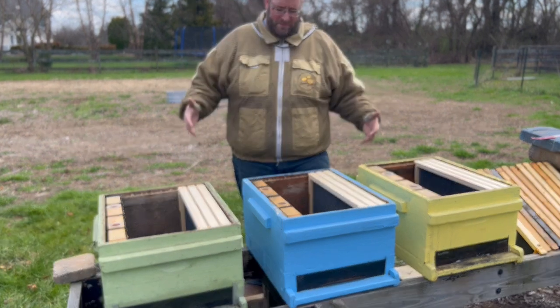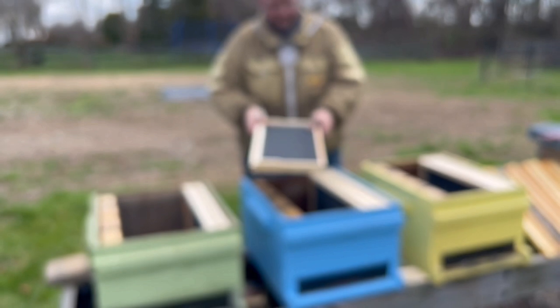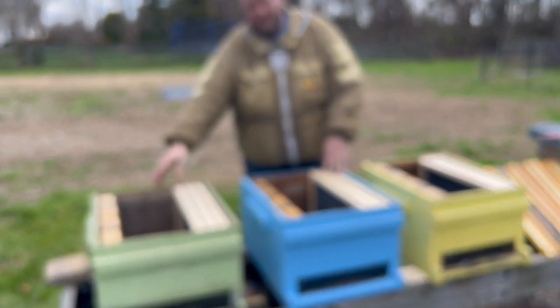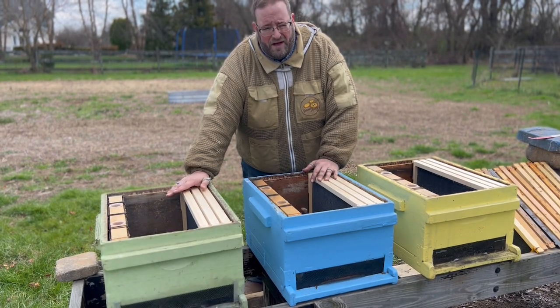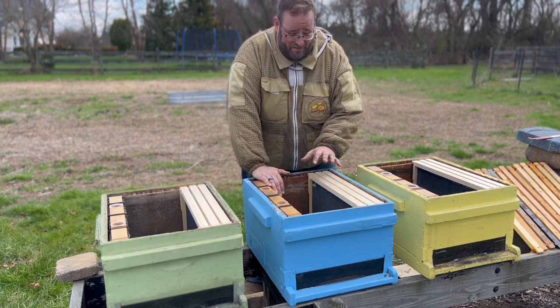We're going to install three packages from the same source he used — same stock, same genetics, from the same apiary — keeping everything consistent. We have three hives: green, blue, and yellow. Green will have a mix of undrawn foundation, some pre-drawn comb, and two frames of brood pulled from one of our stronger colonies.